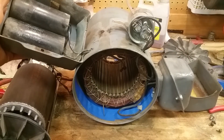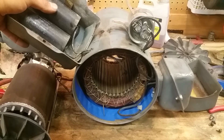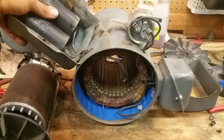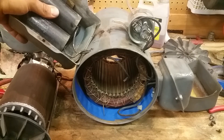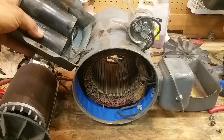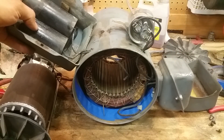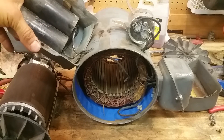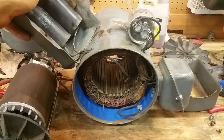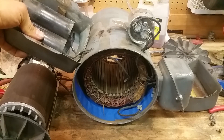These start capacitors right here — there are two of them — they're kind of wedged in with insulation so they don't short out to the case. All these wires look good. Take them off, clean them up — if the caps have been leaking, hit them with rubbing alcohol and a toothbrush. These two have a range of 710 to 852 microfarads. Don't try to use these as a run capacitor because they will blow up — they're not designed for that. You need a run capacitor for the run position and a start capacitor for the start position. These are in good shape so I'm not going to worry about them.